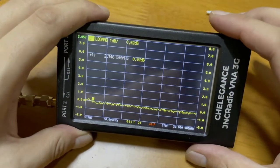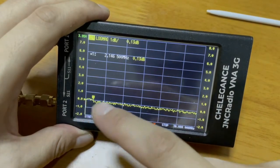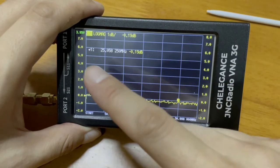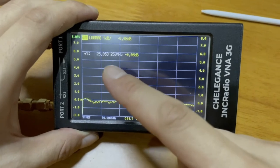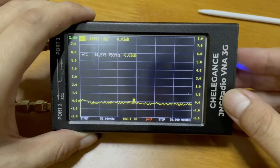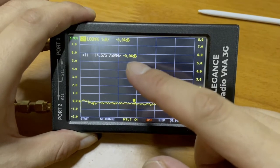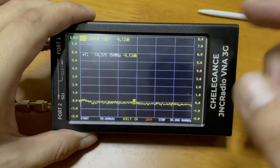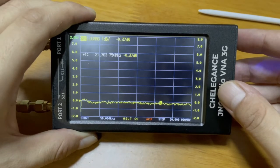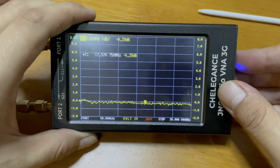Here comes the result. We're seeing that from 50 kHz to 30 MHz, the cable loss in dB looks like this. If we move the side button, it moves the marker and shows the cable loss at different frequencies. When operating at around 14 MHz — say 14.575 MHz — the cable loss is around minus 0.04 to minus 0.05 dB. You can just check at different frequencies to see what kind of cable loss there will be. So far, the cable loss is not a big deal — it should be a good cable.